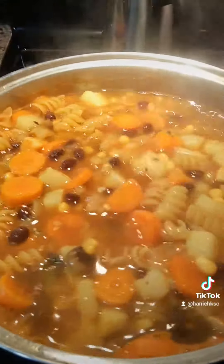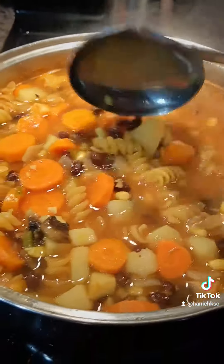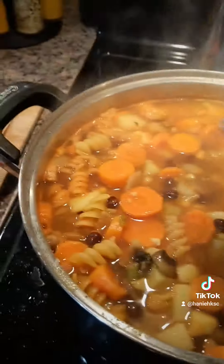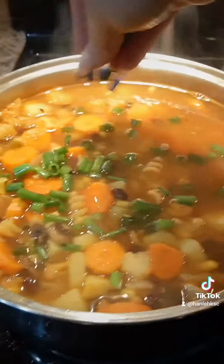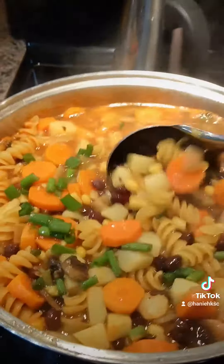All right, here it is you guys. It's almost done. I just added the pasta, the corn and the beans to my soup, and last but not least I'm gonna add some green scallions as garnish. And I also added my spices.